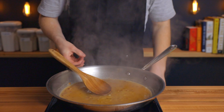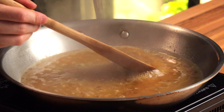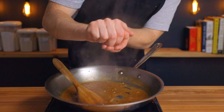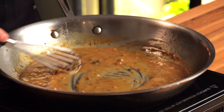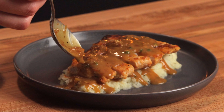Now let the sauce reduce for about four to five minutes, stirring frequently and scraping down the bottom of the pan to incorporate all the fond, until the sauce is nice and thick and starts to coat the back of a spoon. At that point, turn off the heat and add a few squeezes of lemon juice and a bit of fresh thyme. Add your two tablespoons of butter and whisk constantly to emulsify the sauce. Then season to taste with salt and pepper, and it's ready to serve.